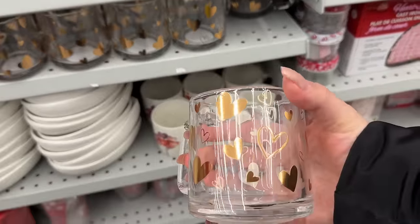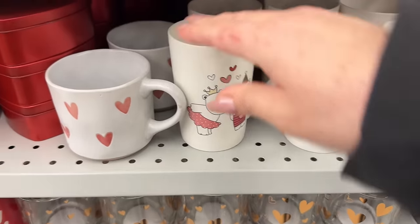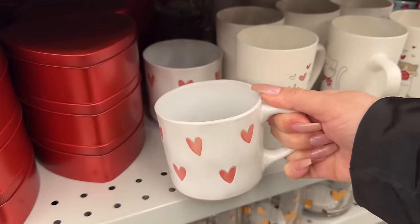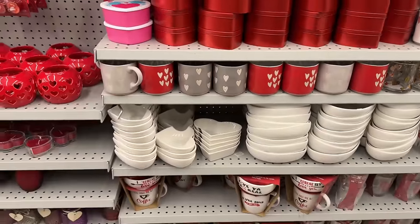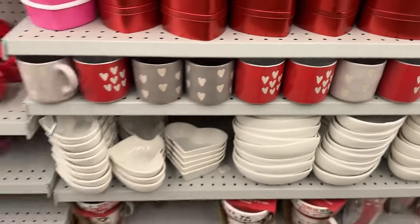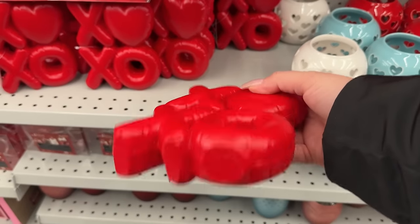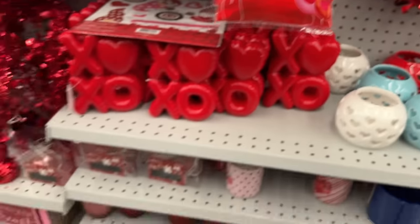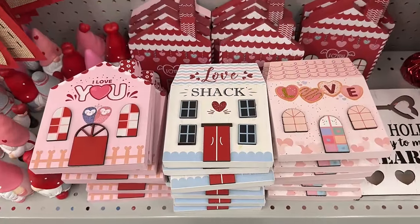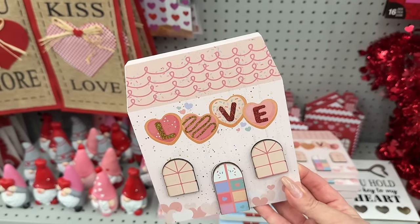Here's some more of those mugs — two prints: one solid hearts and another variation. These are cute too, but I don't like the handle — I'm so picky. Check this out: these are the heart bowls, fully stocked. They're not very heavy but you can spray paint or acrylic paint them to suit your decor. These are so stinking cute — would they look nice on a tiered tray? Let's take a look.